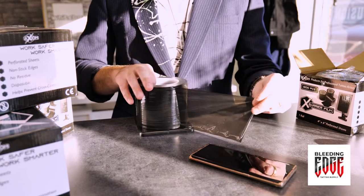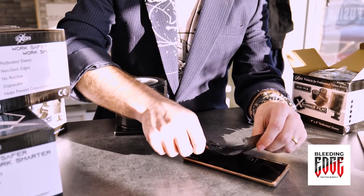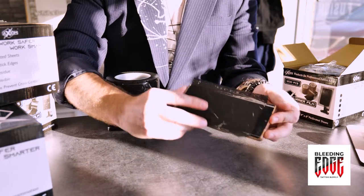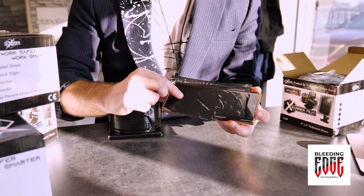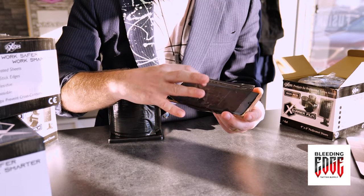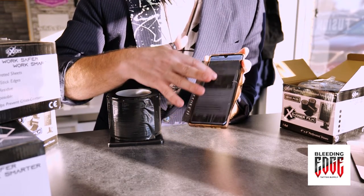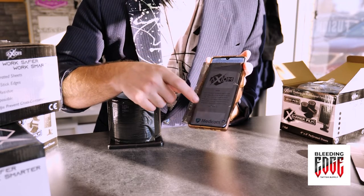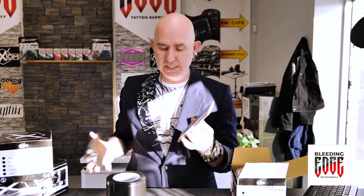Here we are — this is a nice sheet. I'm going to demonstrate exactly how this works. It tears really easily from the perforated sheets and you can just place it on whatever device you need. Whether it's your power supply, cell phone, or a tablet you're using as reference during a tattoo, you're free to touch it right through. It works perfectly fine — apparently my fingerprint doesn't work, but there we are. You can scroll through just fine through whatever device you're using. And it comes off just as easily, then chuck it in the garbage.